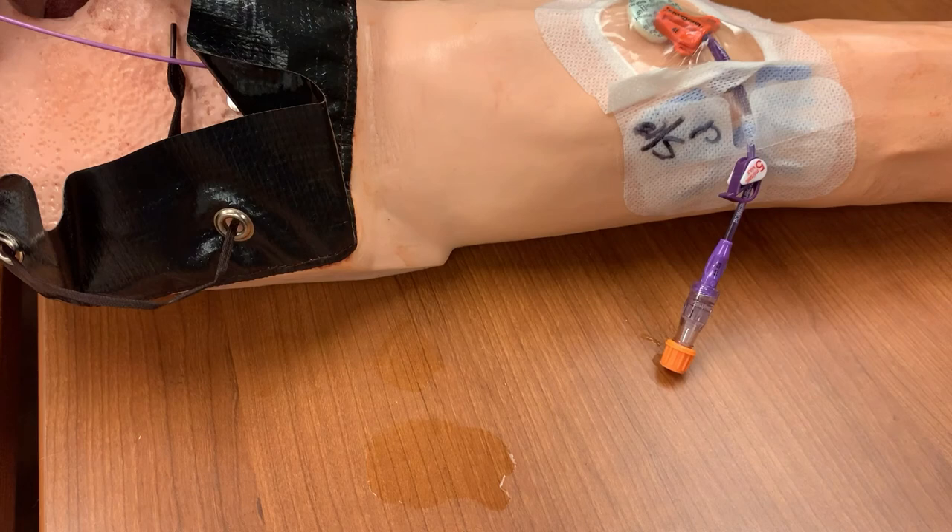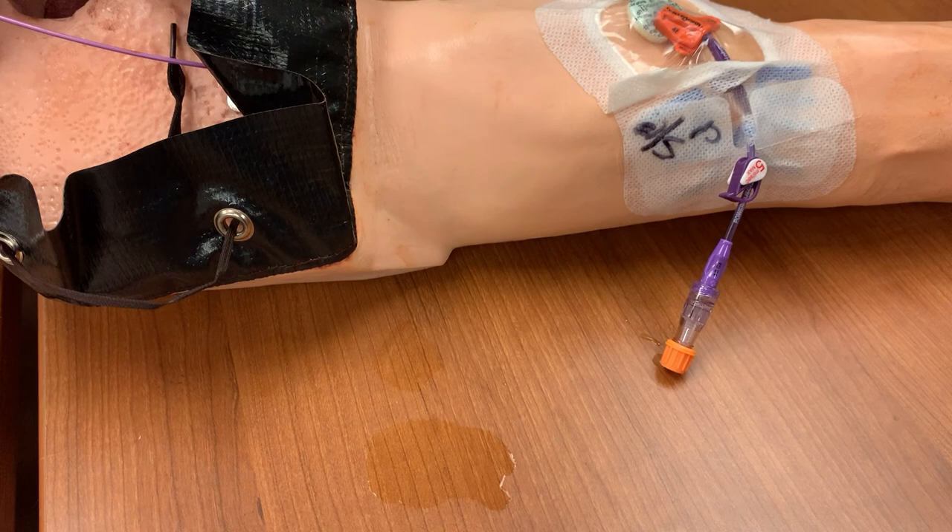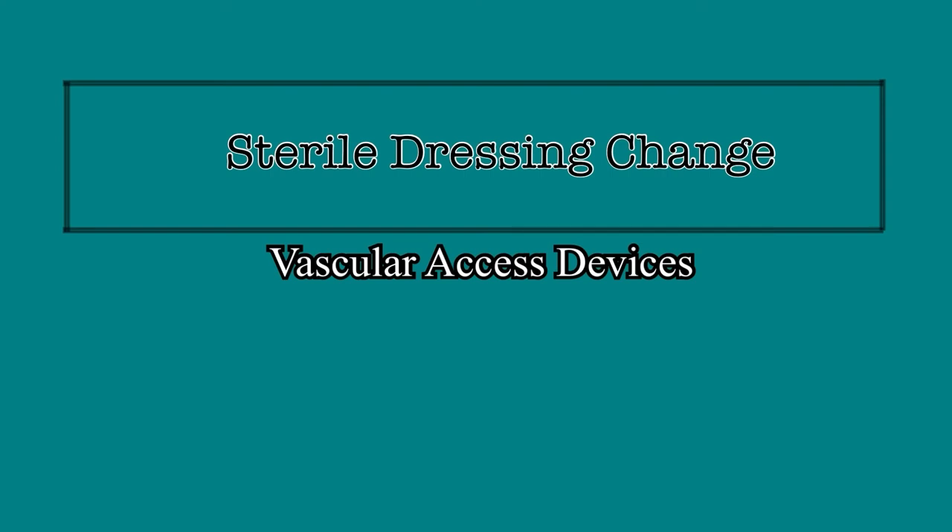When the line is not in use, always have the pinch clamp in the closed position. This provides positive pressure in the line that keeps blood from entering the end of the catheter and forming clots. The vascular access team will round on PICC, central, and midlines daily, and if necessary, they'll change the dressing. But there is no reason that a dressing must be changed by the vascular access team. If a patient's dressing is outdated, damaged, or dirty, every nurse should feel confident that they have the skills, knowledge, and supplies to safely change that dressing in an attempt to keep their patient safe and keep the catheter viable to deliver life-saving medications.